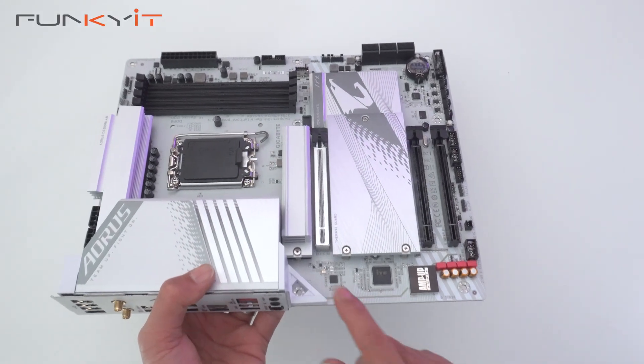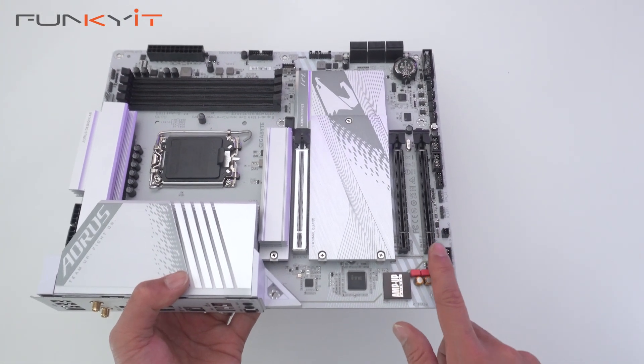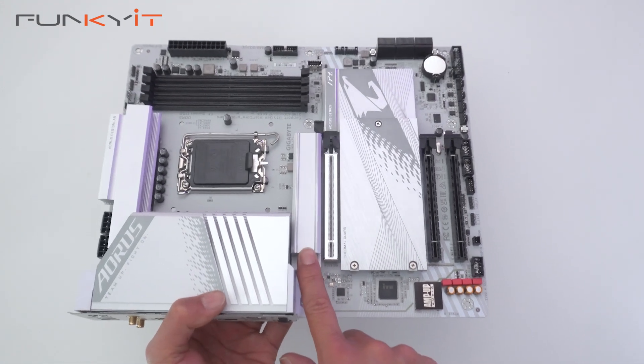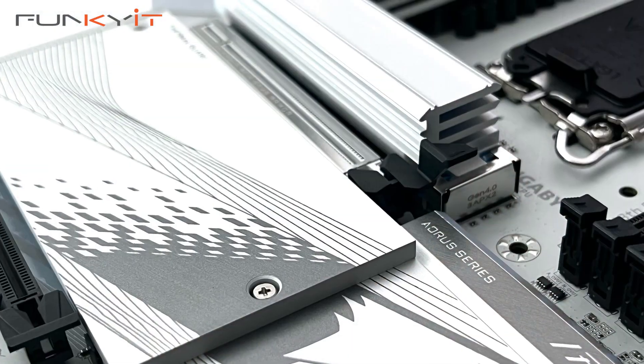For expansion slots, we have one PCIe 5x16 slot right here for your graphics cards, a PCIe 4x16 slot, and a PCIe 3x16 slot. Underneath this heatsink we have a PCIe Gen 4 M.2 slot, and three more under this heat spreader right there.